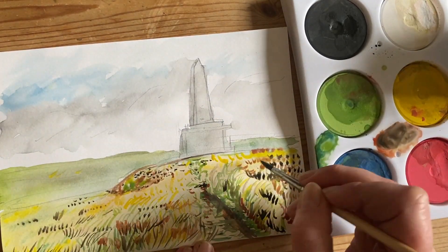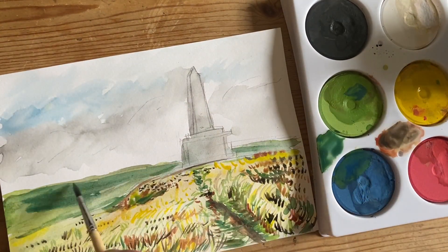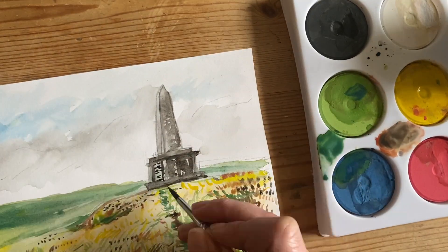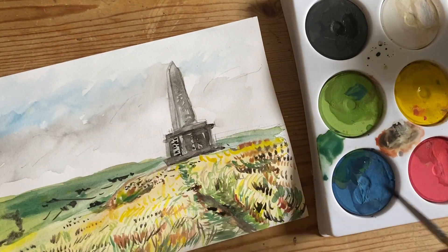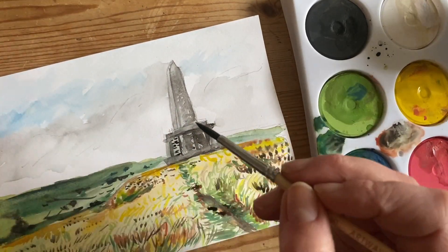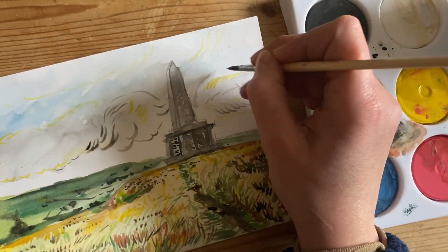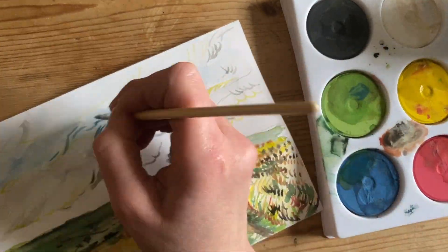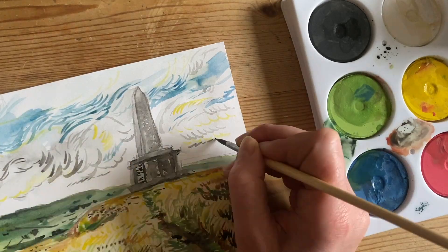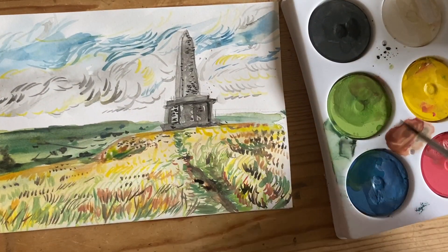I'm alternating and changing the color of the marks to build up the overall color. I'm looking closely at my photo to see what colors to use. The background is getting duller and darker — the landscape in the background is a bluey-greeny gray. Then I'm putting some marks in the sky, looking at Van Gogh's clouds to achieve a similar effect, adding small details and rectifying the tone.